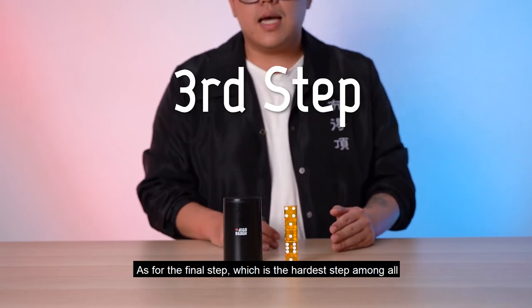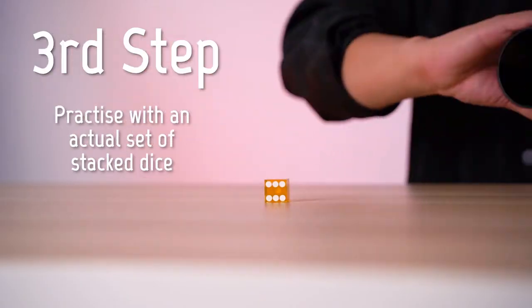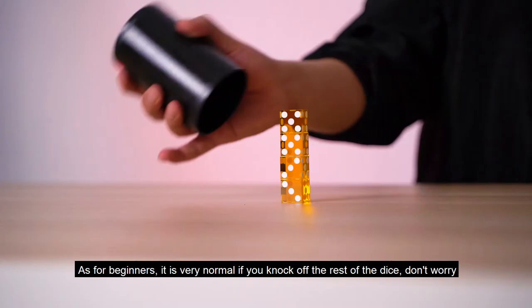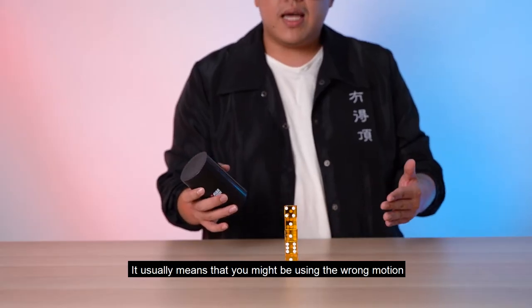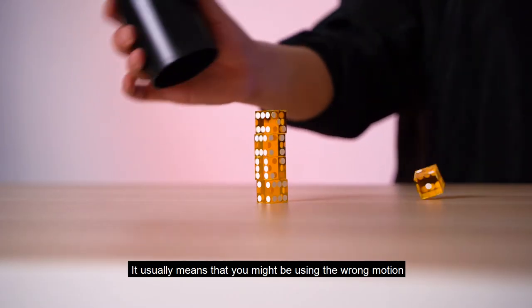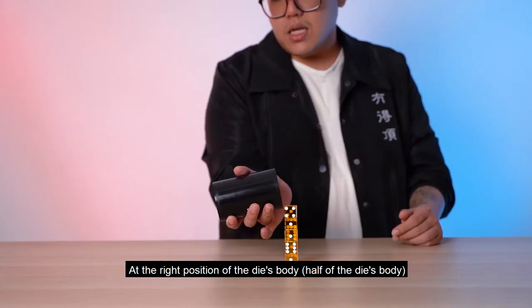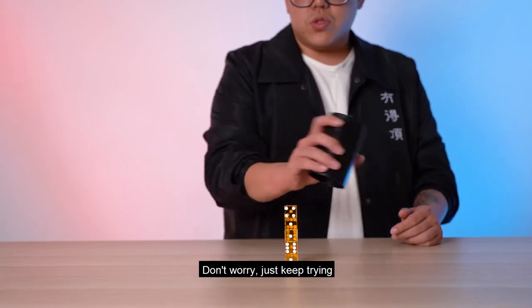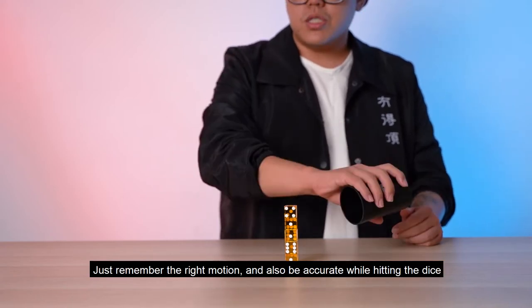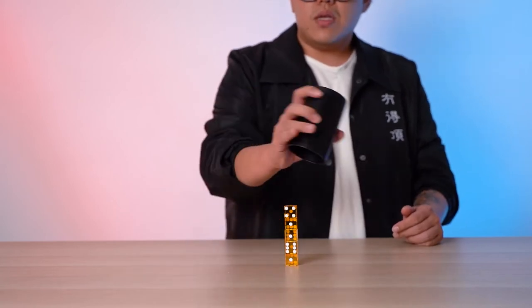For the final step — which is the hardest — you are going to scoop the dice one by one from the top until the bottom layer of a perfectly stacked set of dice. For beginners, it's very easy to knock off the rest of the dice. Don't worry — it usually means you're using the wrong motion or aren't hitting the die accurately enough at the right point on its body. Just keep trying, remember the right motion, be accurate, and eventually you'll get it.